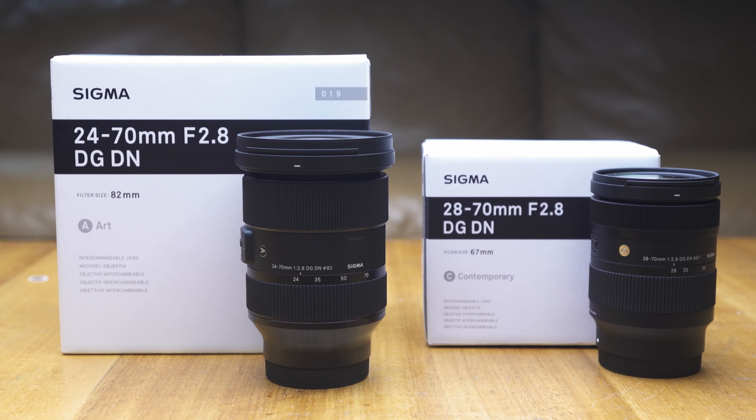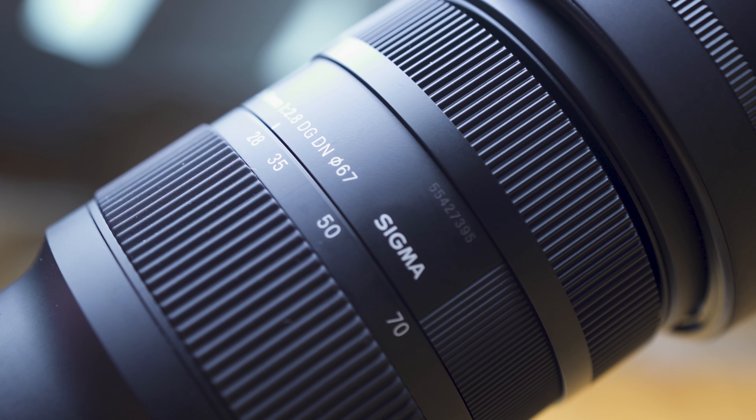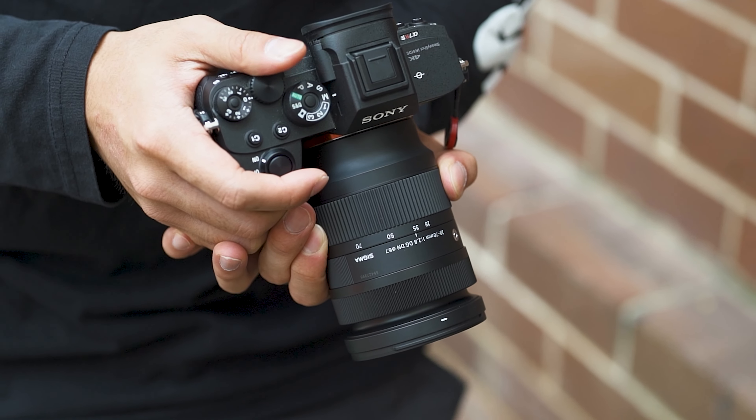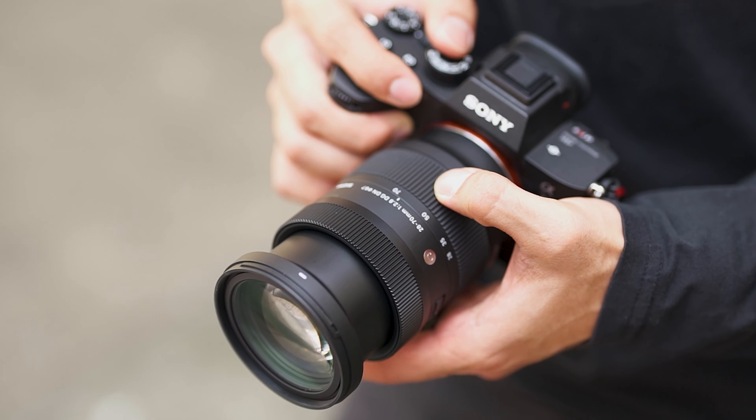Running down the external features of the Sigma 28-70 — comparing this to the Sigma Art 24-70 and similar lenses on the market around this focal length, you'll notice the lens is actually quite compact. Sigma have made the Contemporary lineup to be an all-rounder lens that boasts decent optical performance but more so in a lightweight form factor. It weighs around 470 grams, which is a lot lighter than the Tamron 28-75, which weighs approximately 550 grams — a compact solution that won't take a lot of real estate in your bag.